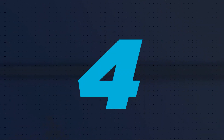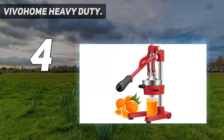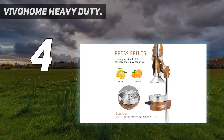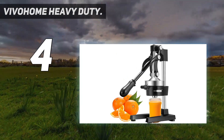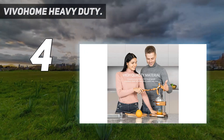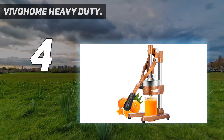Coming in at number 4: the Vivohome Heavy Duty. The Vivohome Manual Citrus Press is our recommendation if you're looking to juice your citrus in large quantities. We found this model relatively easy to use and assemble, paying particular attention to aligning the subtle dots on the funnel to the opening on the reamer. The heavy-duty, professional-grade base keeps the juicer in place and makes very little mess. Without any electrical components, we anticipate fewer issues with this model down the road.